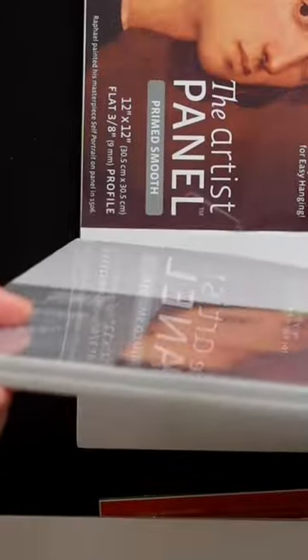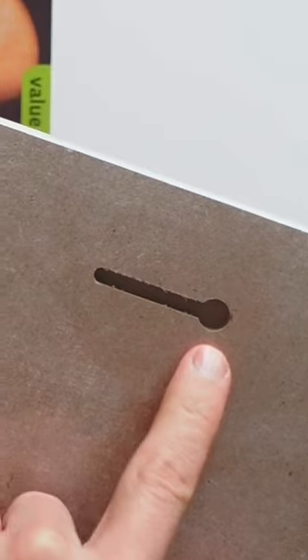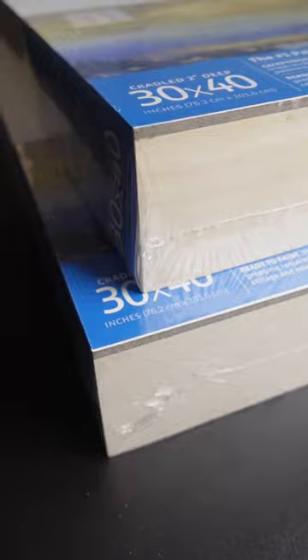These artist panels come in different thicknesses. This one is three-eighths of an inch thick. The cool thing is they route out like a keyhole in the back, so you could just hang it up on a nail without having to frame it. I also got two of these 30 by 40 inch gesso boards — they're two inches thick.